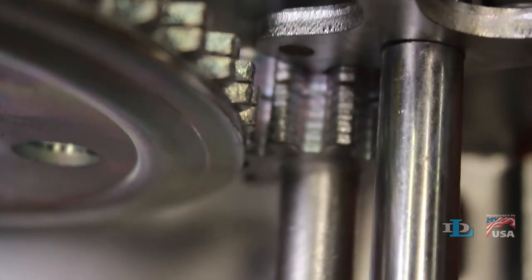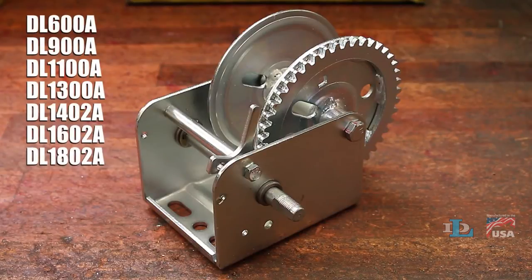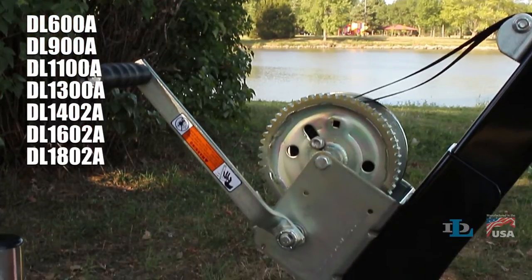This video will walk you through the process of replacing the driveshaft on the seven Dutton Laneson single speed pulling winch models listed on your screen.